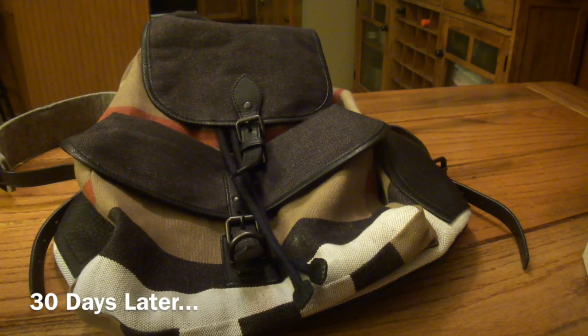Pretty sweet bag — just picked it up today. I'm going to rock it to work and school and all that, just check it out and see how it holds up. See you in a couple weeks.